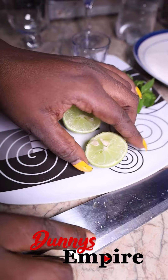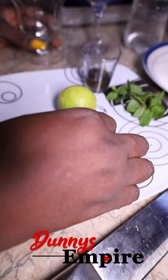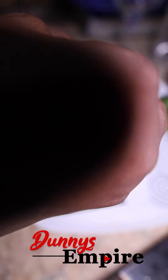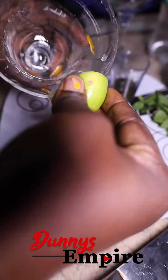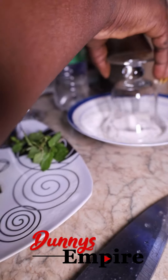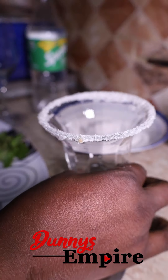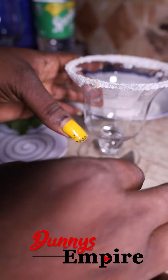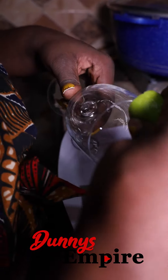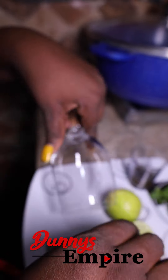What you're going to do now is cut your lime in half, then remove the seeds, and rub the lime at the tip of your glass cup. We're doing this because when you place the glass cup on the sugar, we want the sugar to stay at the top — this is just for garnishing to make the glass look beautiful. Repeat the same process for the second glass.